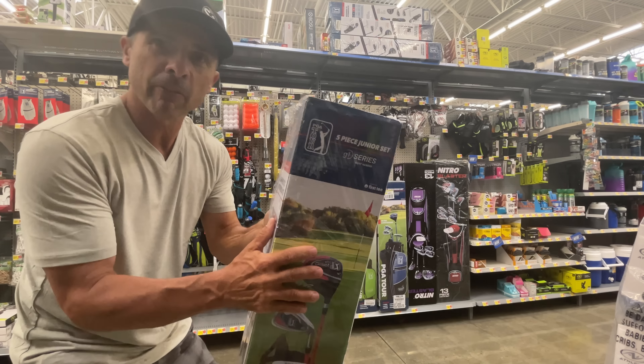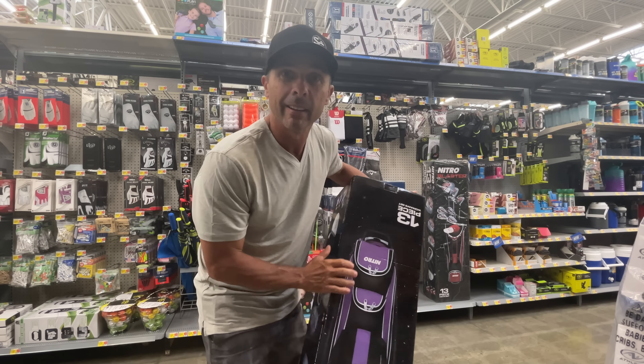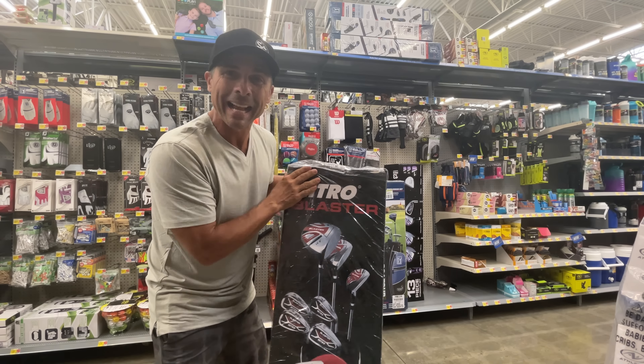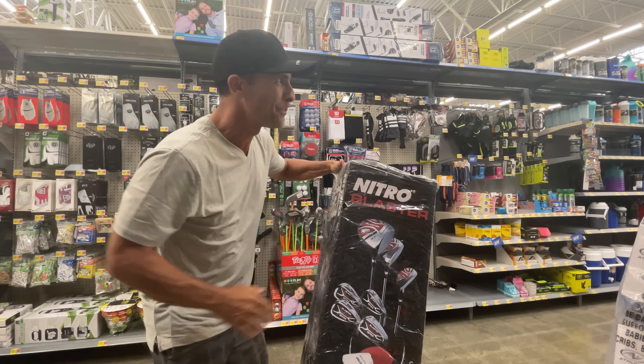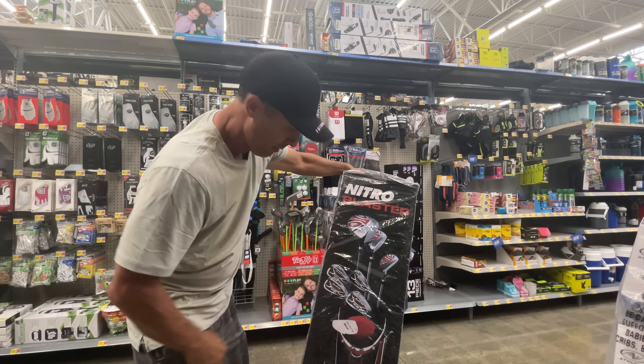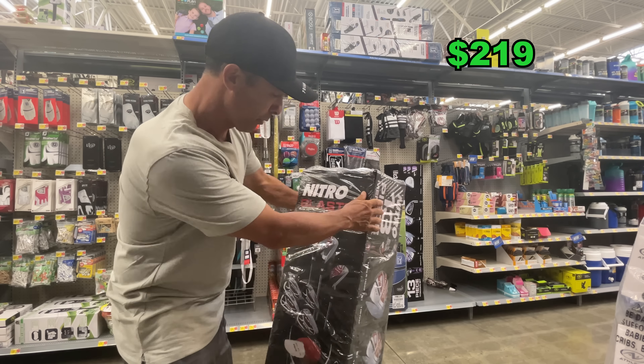Got the junior set, but that's not the Nitro — this is the women's set. It's the Nitro Blaster. You've heard of them: a 13-piece driver, some putter, and a few clubs.